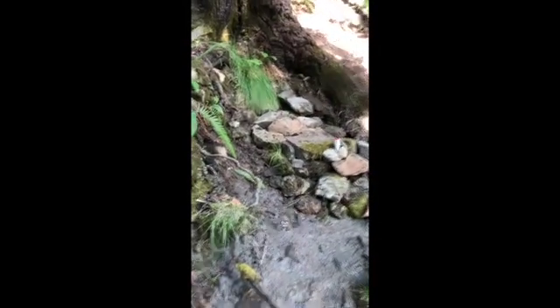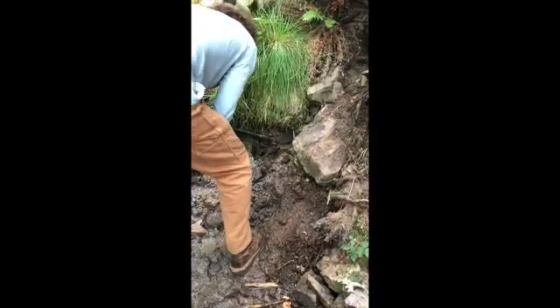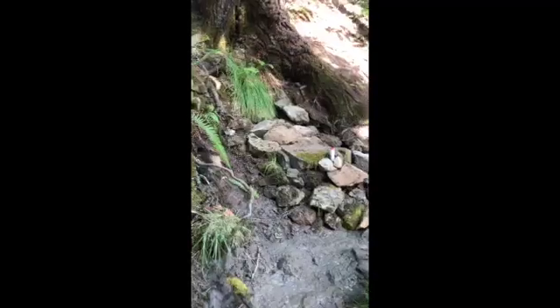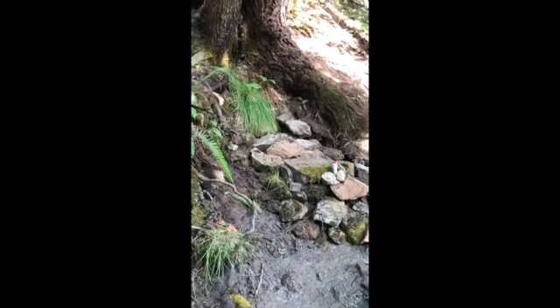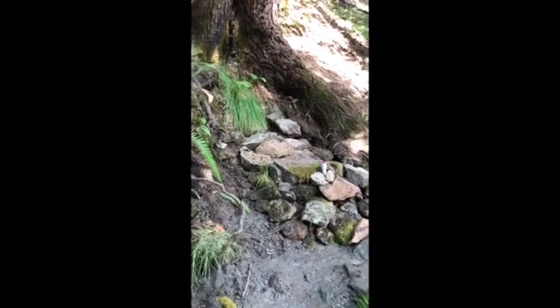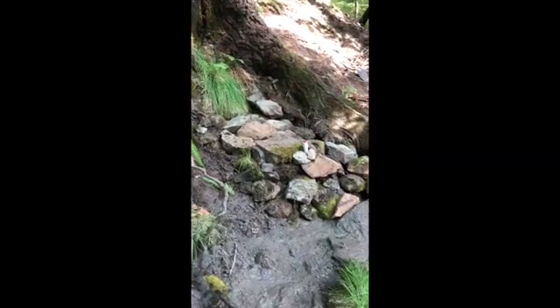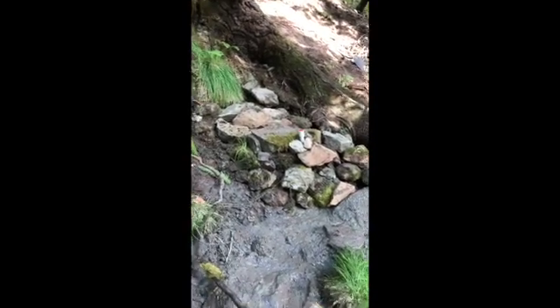We dug into this space here, exposed it, and dug back until we hit smooth rock — the water was coming over the top of that rock. We found some good clay in here. We set the clay aside and we dug the rocks out, setting them aside over here, and we dug out a basin.